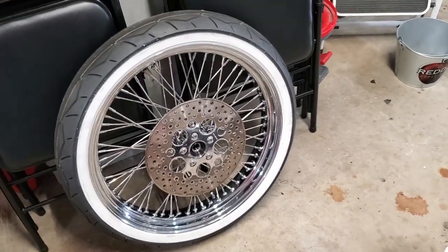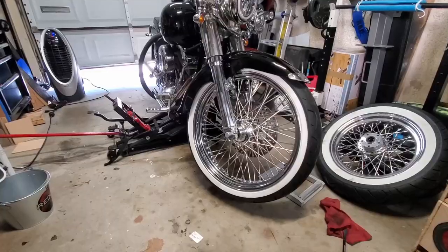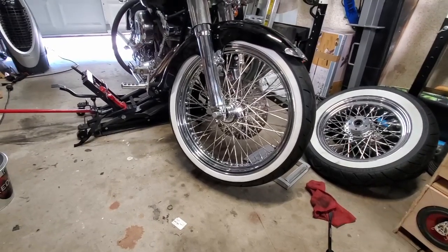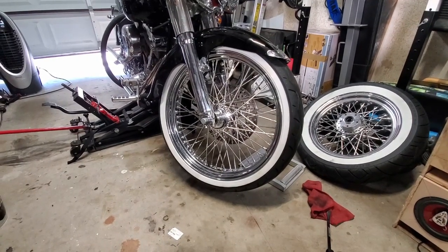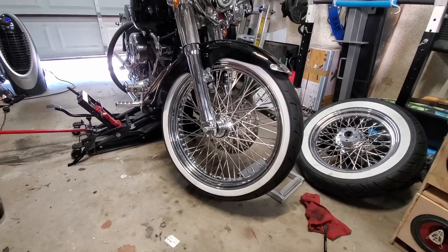We got the wheel back from the shop — tires are mounted and balanced. Now we just have to put it on the bike. The wheel is on. I just need to torque the bolts, add the caliper back on, and then put the chrome caps on to hide the axle ends. This is basically a done deal.